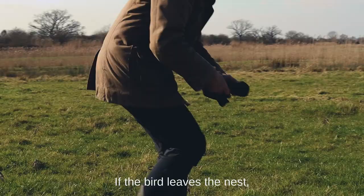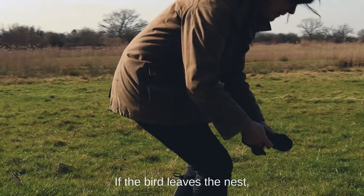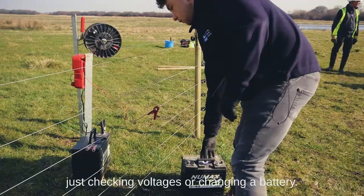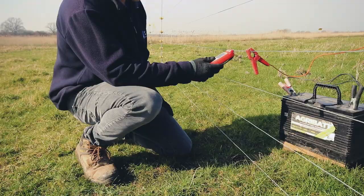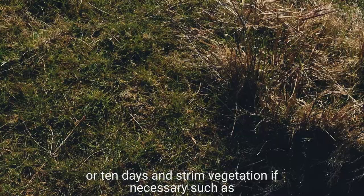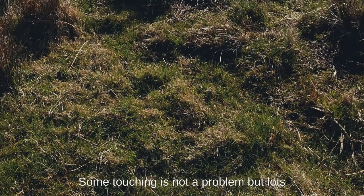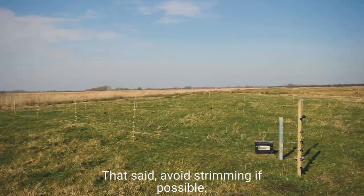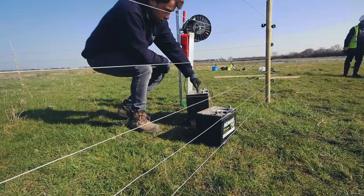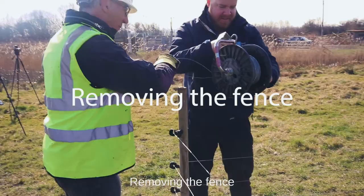Maintaining the fence: try to access the fence without disturbing the bird. If the bird leaves the nest, cover the eggs and strim vegetation — however, don't bother doing this if you're just checking voltages or changing a battery. Check the fence and battery voltage approximately once per week or 10 days, and strim vegetation if necessary, such as if the vegetation is touching the lower wire. Some touching is not a problem, but lots of browning where shorting occurs will drain the battery. That said, avoid strimming if possible. You can also use a pair of hand shears to manage small areas of long vegetation. Make sure you change and charge the battery when necessary.